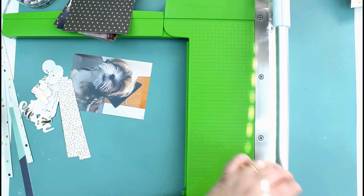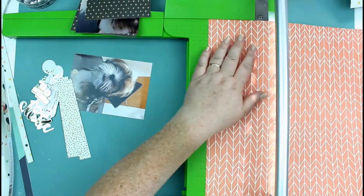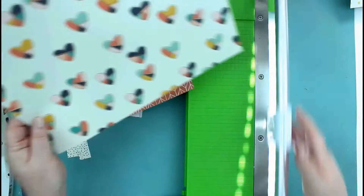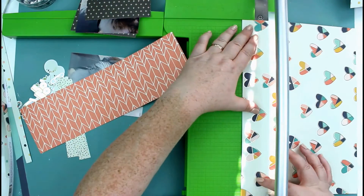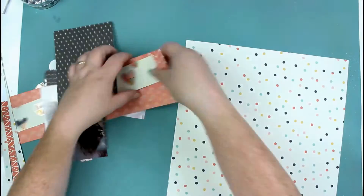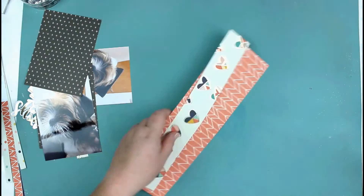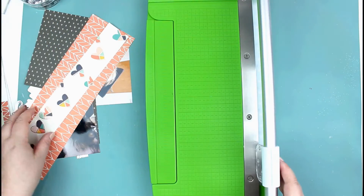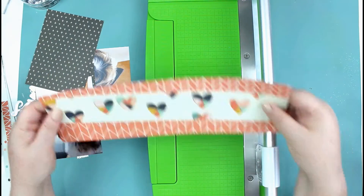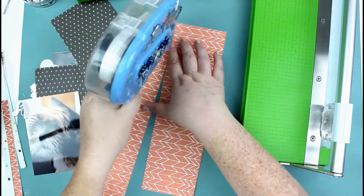The ephemera I'll be using is also from the Carpe Diem Posh collection. The photographs I'm using are of my little Bailey Boo — when he passed his puppy training they did a little graduation ceremony. He had a little cap, which was adorable, and he had a little photo shoot.